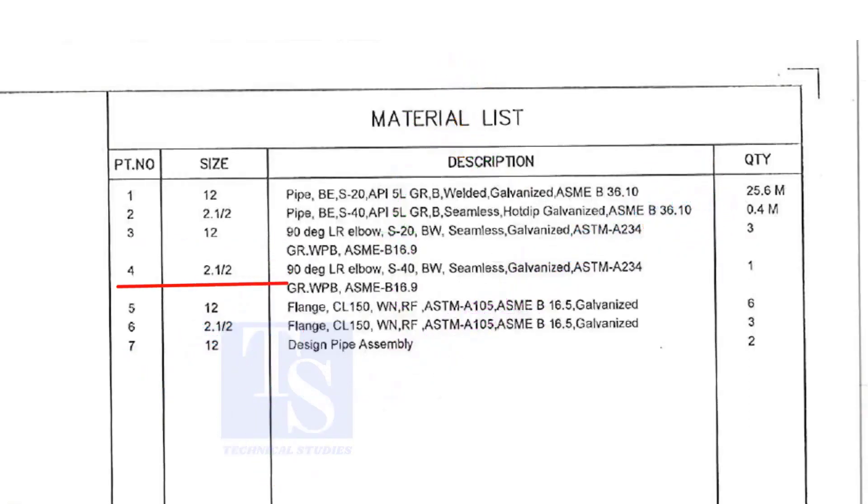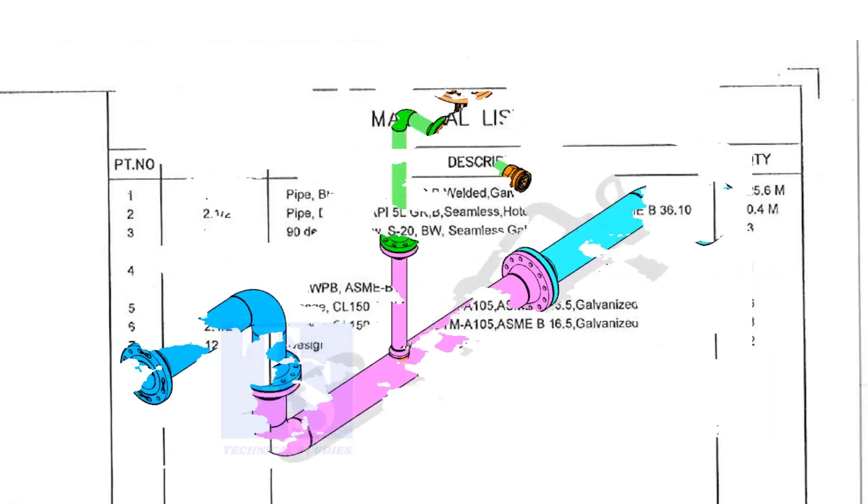Item number four is a two and a half inch long radius elbow, Schedule 40, but welded, seamless and galvanized. The quantity is one.